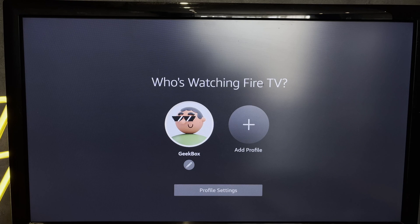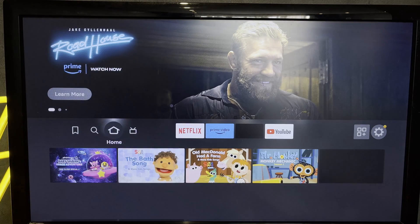That's it. Now you know how to connect Fire Stick to Sony TV. Thanks for watching. Please like and subscribe to the channel. Good luck and see you soon.